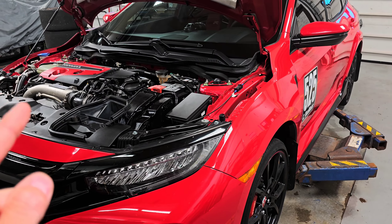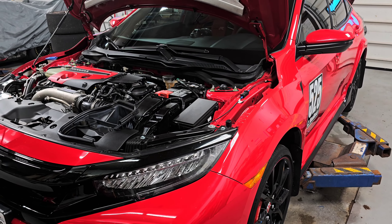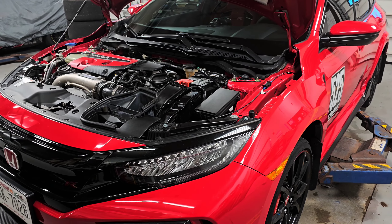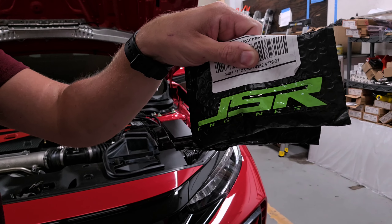What is up y'all? Welcome back to the channel. Right here we have our 2021 Civic Type R and I'm going to show you real quick one cheap way to get this bad girl nice and cool.